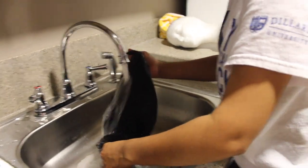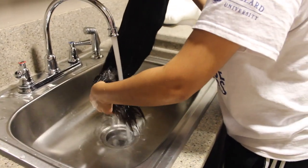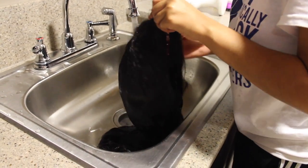So now I'm going to be washing the hair. I started out in lukewarm water and I'm just drenching the hair in the water, making sure every strand is wet.